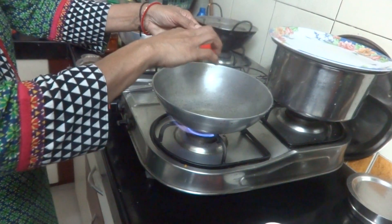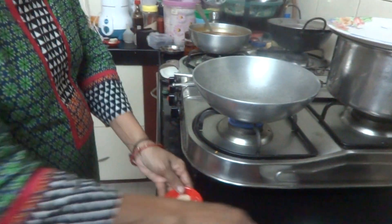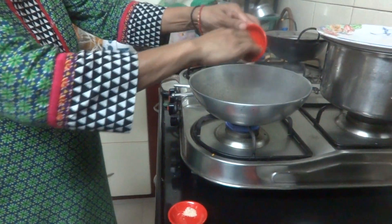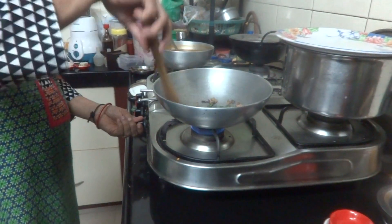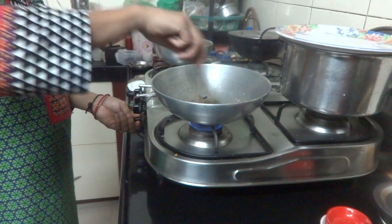Add some oil, then add the curry leaves, urad dal, Mohr Milagai, and asafoetida. Just fry this till it is done.